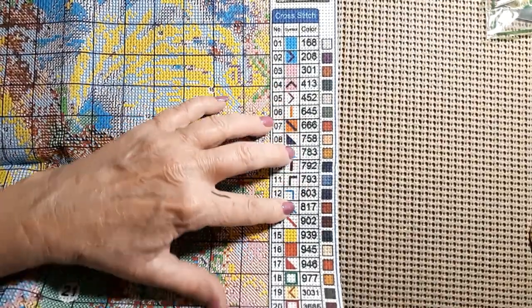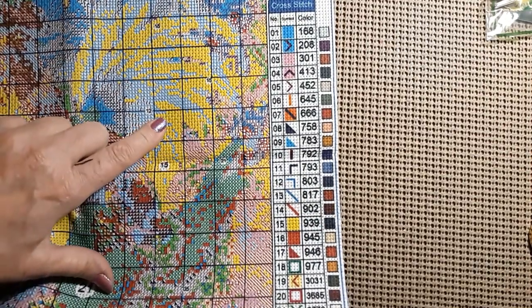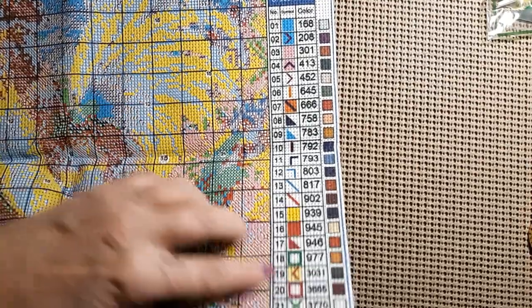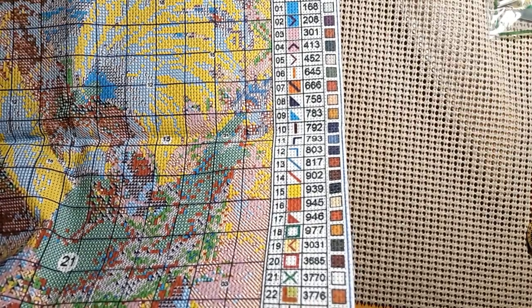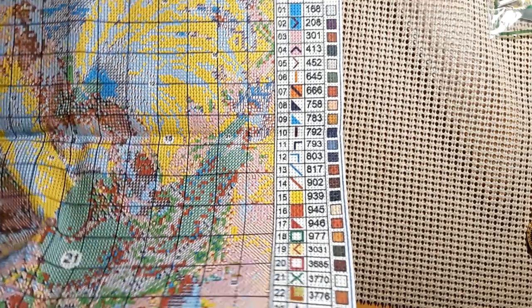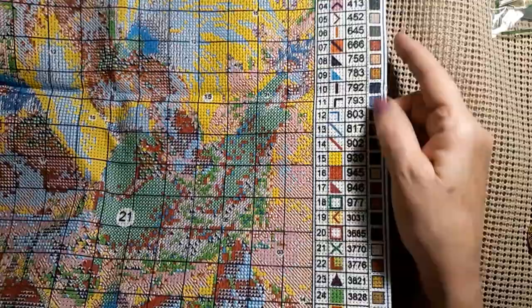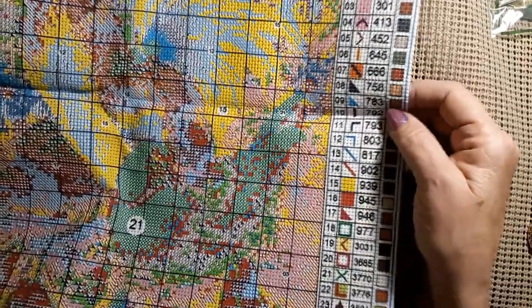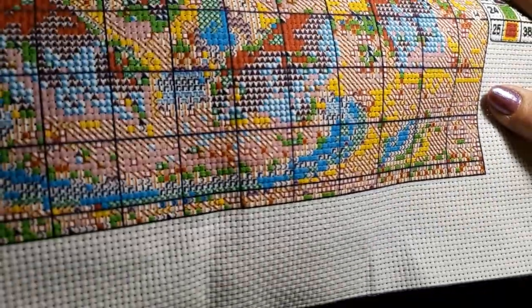That rooster is to die for. This has no 310, no 823, no 9. It has 939, which is going to be the dark blue for the rooster. And no 3371. But just beautiful colors — you saw the threads, it's a nice mix. Very easy to read symbols — it's great.